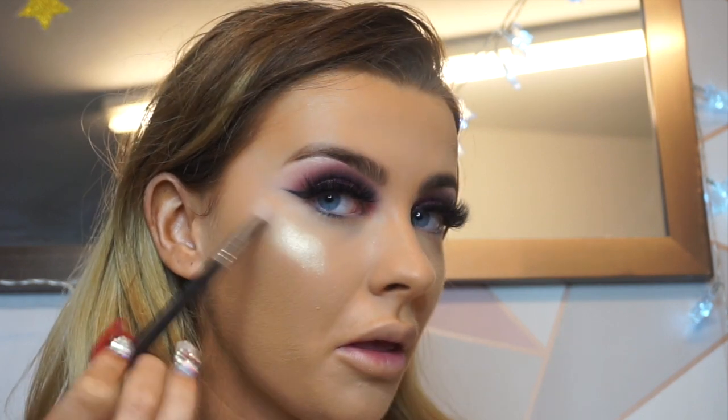I've gone ahead and done foundation, concealer and set everything in place. I'm going to spray my face with some Fix Plus before going in with my highlighter. I'm using my face contouring highlight palette in collaboration with John Paul Cosmetics, mixing the shades Bougie and Elegance together. Oh my god — I really dropped the palette and smashed it. Very tragic.